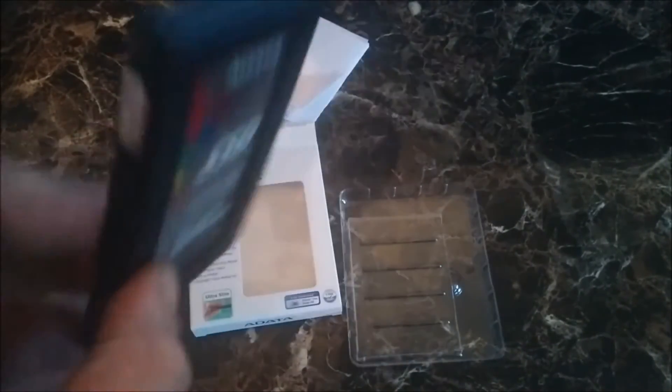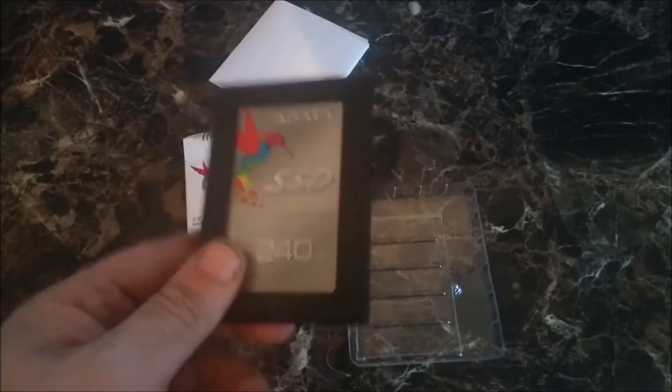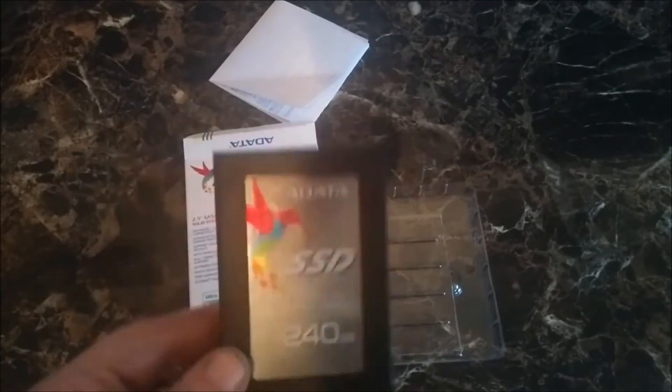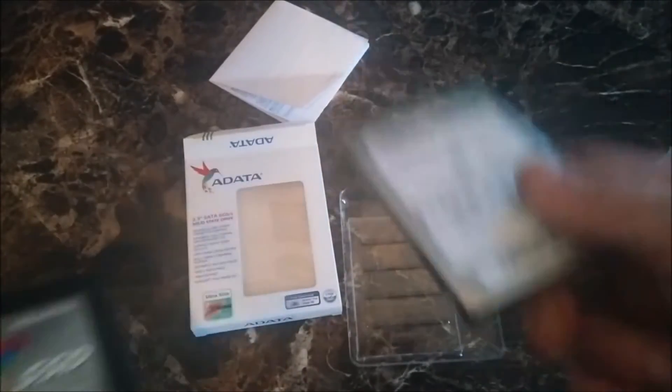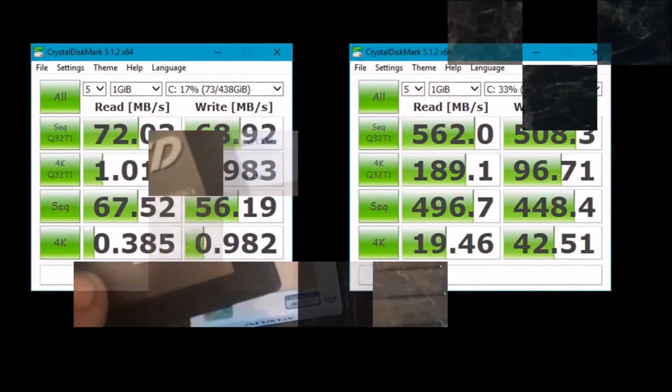I'm gonna leave links in the description. I'm not only gonna show you the product — I'm gonna show you a couple of benchmarks so you can see exactly the difference between a normal hard drive and a solid state drive. I ran the benchmarks with five threads at one gigabyte threads.